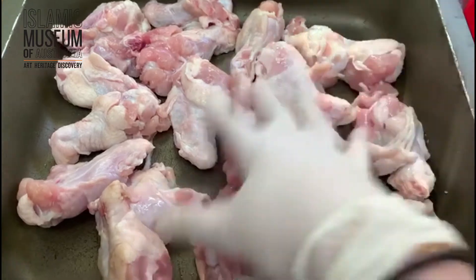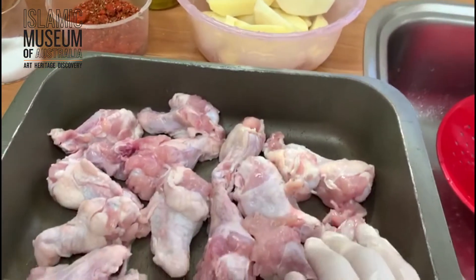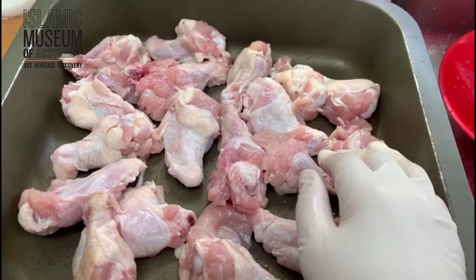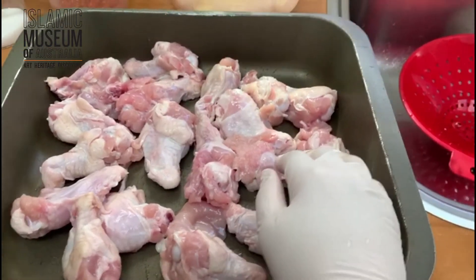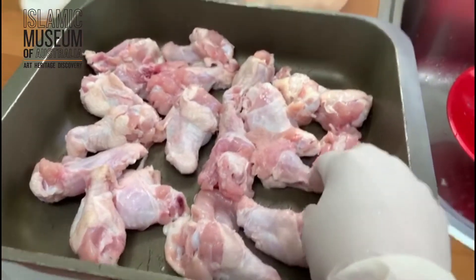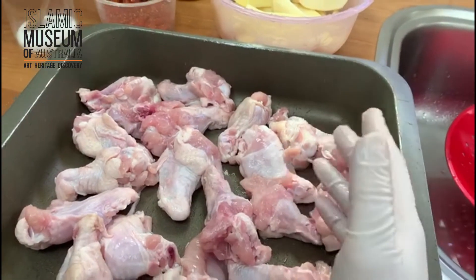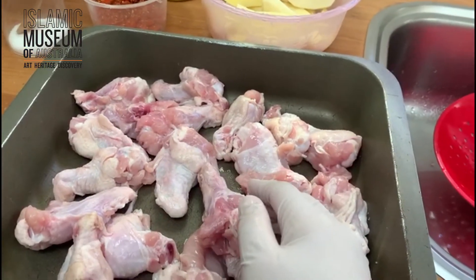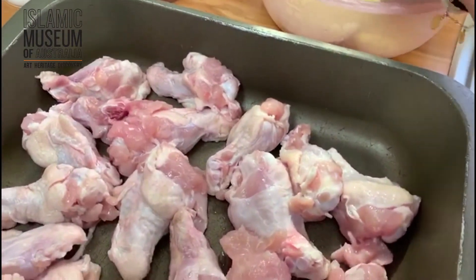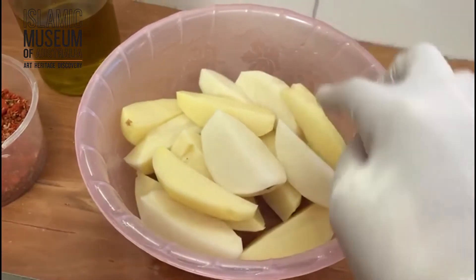Today I'm going to be making a chicken and potato dish — very simple, great for working mums and dads because you can just sort of slap it all together and forget about it for a bit. I have here a kilo of drumettes. You can use any cut of chicken — drumsticks, wingettes — but breast tends to dry out, so drumettes it is. I have three potatoes that I've cut into wedges.